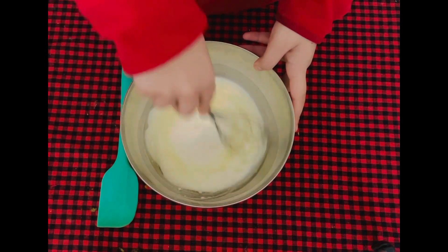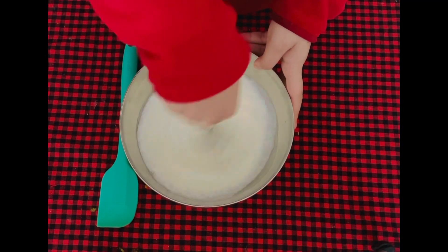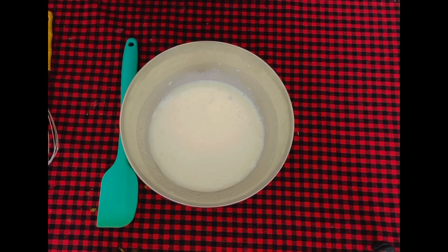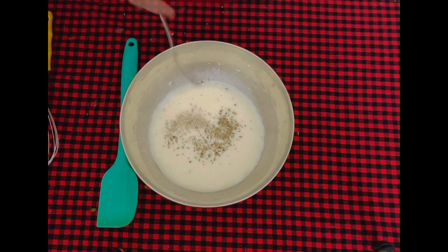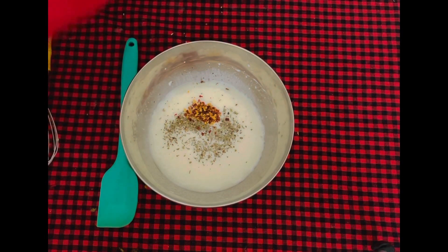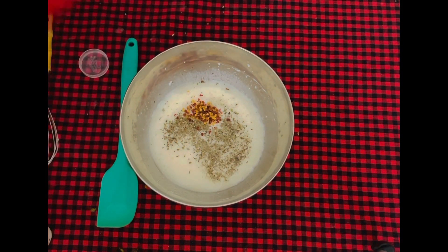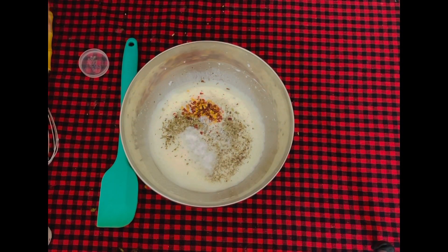Mix until everything is combined well together. We will add the seasonings: oregano, that is around a teaspoon, then chili flakes — add to taste; if you like a lot of spice, I'm adding half a teaspoon of chili flakes. Then half a teaspoon of pepper, and finally around three-quarters teaspoon of salt. Mix that using a whisk.